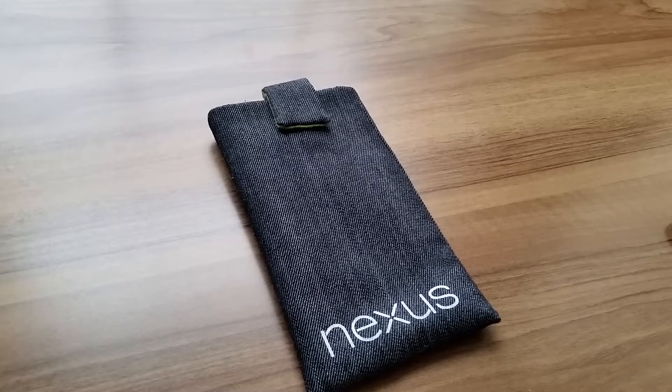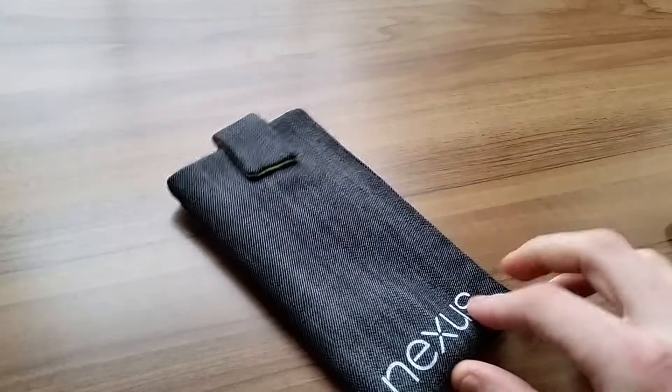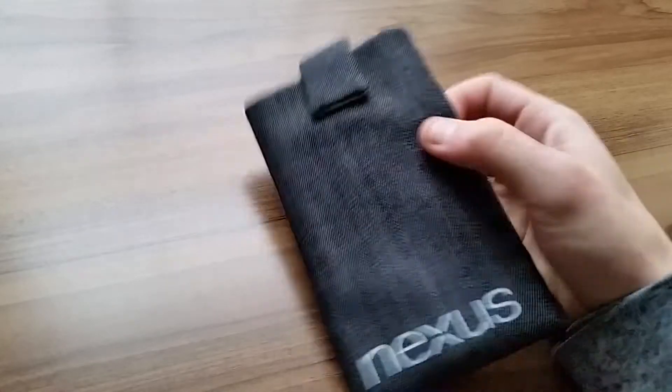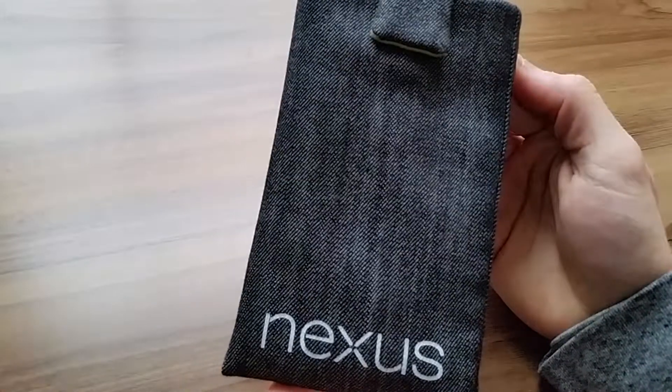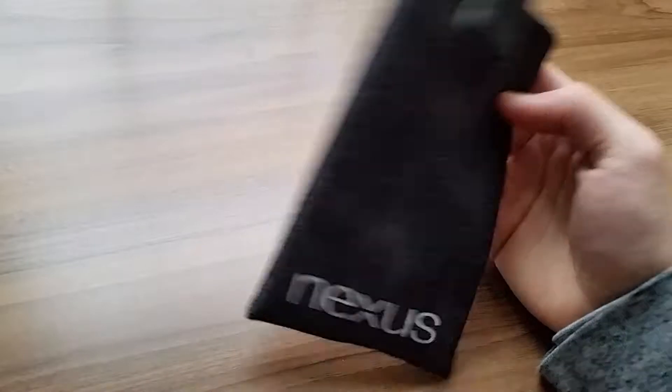How's it going? This is Pils again. Here we have the pouch made by Begos on Etsy, made for the Google Nexus 6. You can get this in this dark denim-like color, or they have a lighter one with the optional Nexus logo on there.